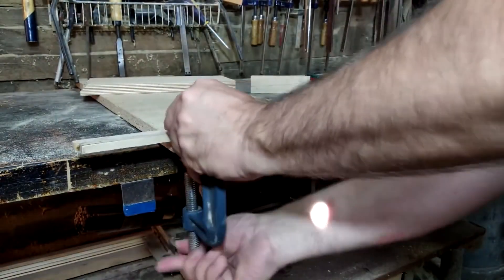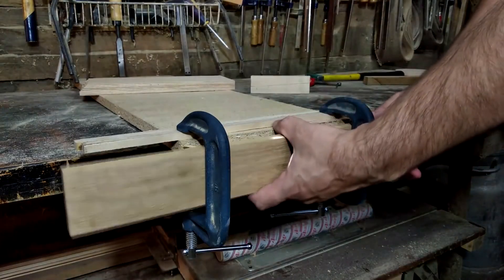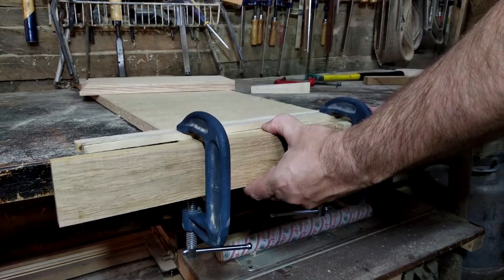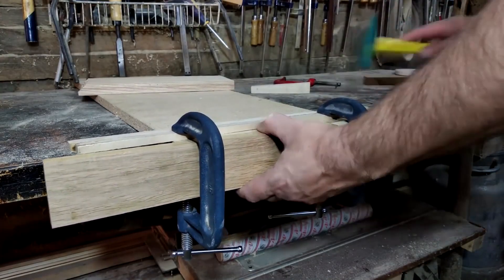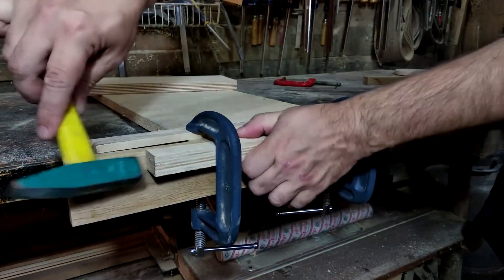Now it's time for a useful tip that will show you how to deal with the problem of lacking end clamps. Just have a little rummage around in what you have — a couple of wedges should keep the bar in place. A very simple and reliable way.